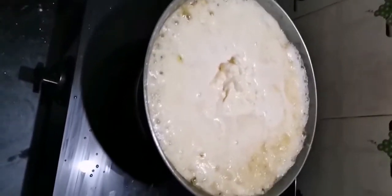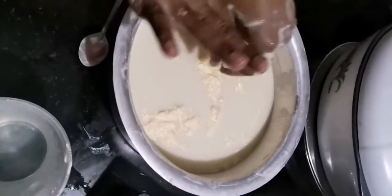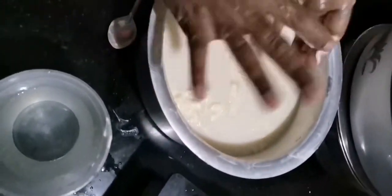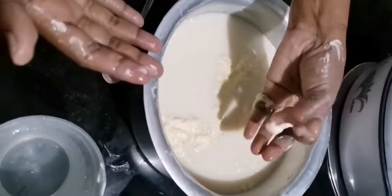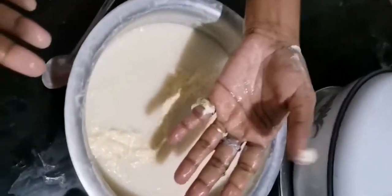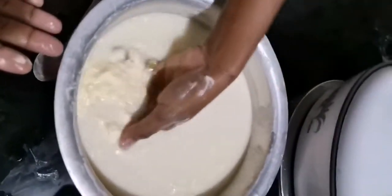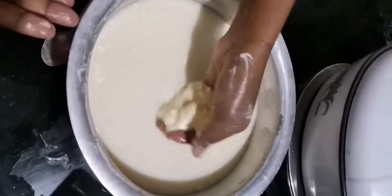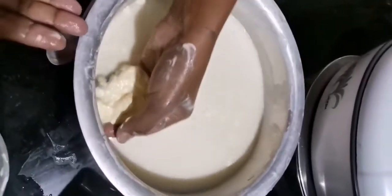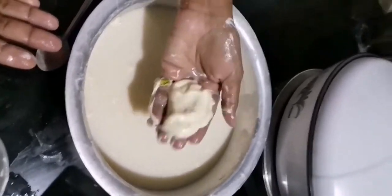The ghee which comes out is very tasty, very yummy. The aroma and smell is lovely — no words to explain. After adding cold water, see all the cream floating on top — it's easy to collect and pick up. This is all the cream that you pick up; you just collect it and drop it into the utensil that is cooking right now.